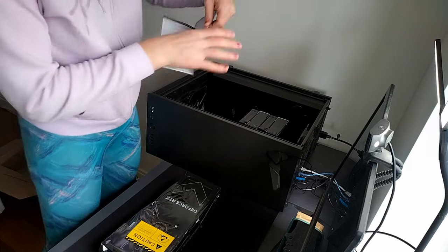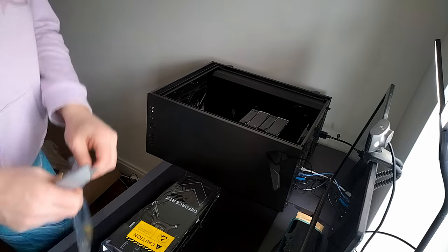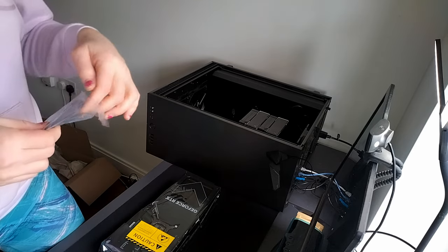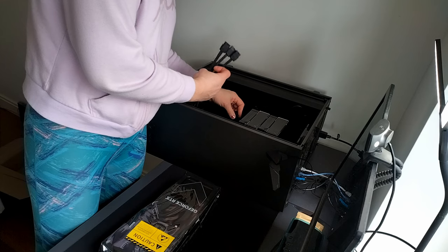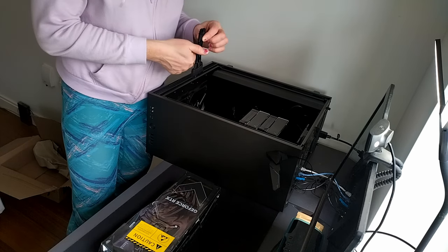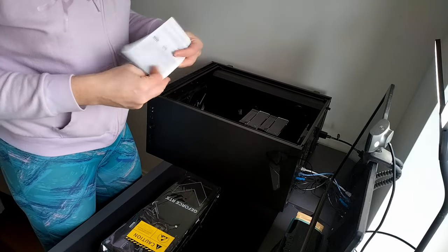Installation guide says something about the six-pin, eight-pin connectors — just put them in. So why do I need an extra cable? This is a 10-year-old power supply with 850 watts, even though the GTX didn't take that much, neither did the Phenom. Hmm, do I need to put all three of them into it? I need all three of them — I need an extra cable then.